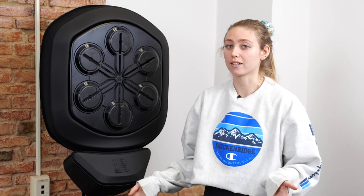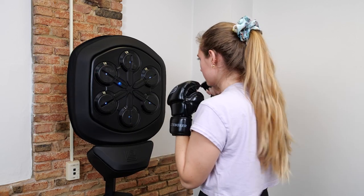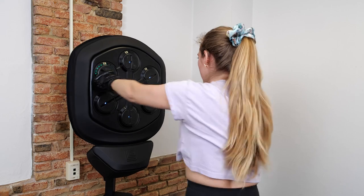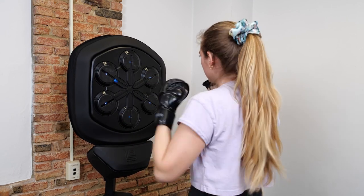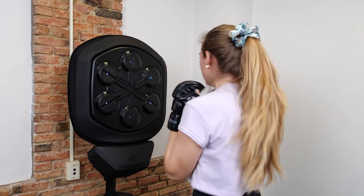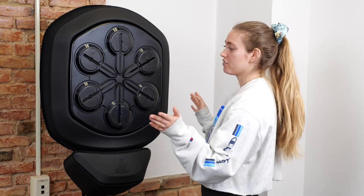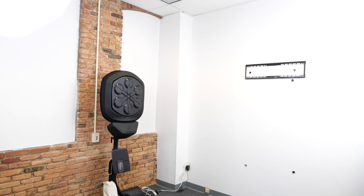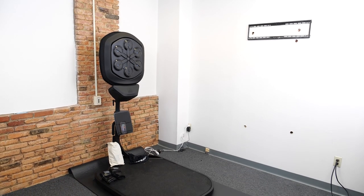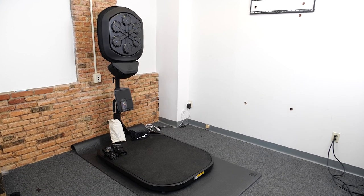One thing we don't like about the Lightboxer is how big it is. If you install it on the wall, all you really need is enough space in front of it to move around and move your arms, but it definitely takes up space — and if you get it on the floor stand, you obviously need more floor space to set that up and use it. The Lightboxer shield is about three feet wide by three feet high and about half a foot deep. The floor stand platform is three feet by four and a half feet, and there's a larger expandable version which is about three feet by six feet.